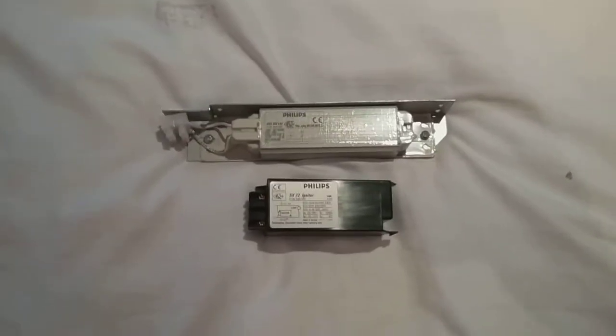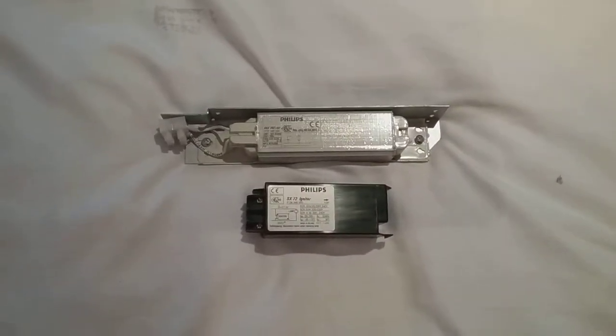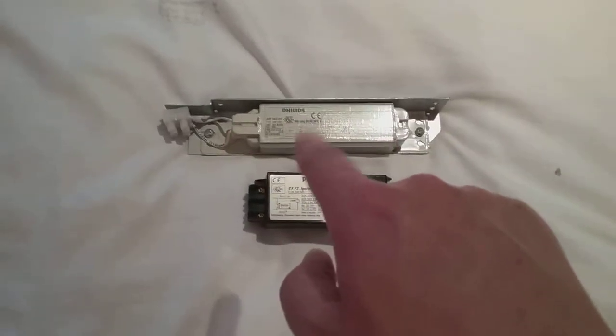Those low pressure sodium lamps were made for streetlights. And it seems like, when I looked on YouTube, you only need two of these to fire up a low pressure sodium Sox bulb.